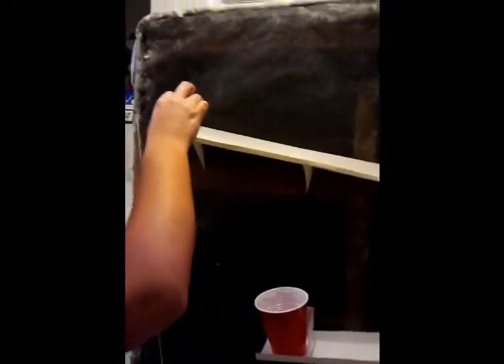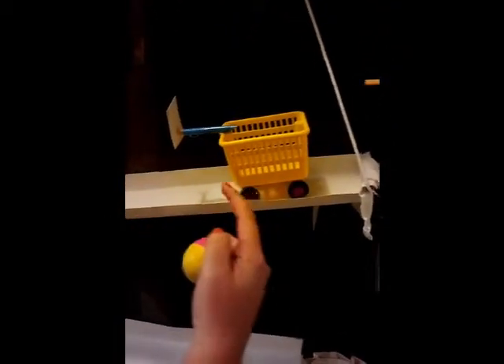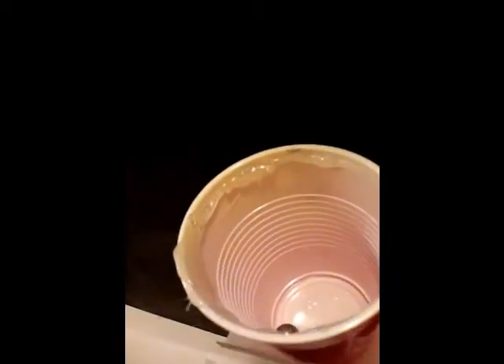First I will start by dropping this rubber ball on the first ramp. It will hit this popsicle projectile and then the ball will fall into this cloth pocket, sending this wiffle ball up and rolling over to this cart and making the cart go over here, hitting the red solo cup with the marble in it.